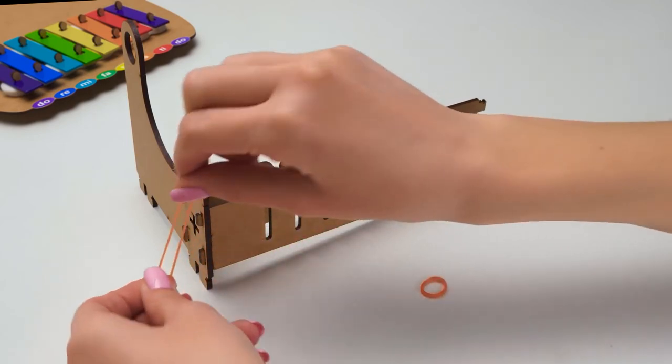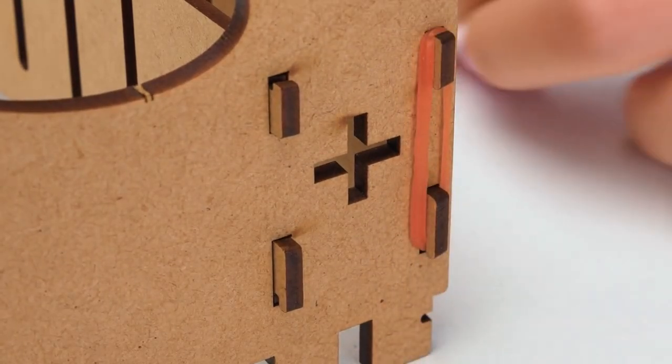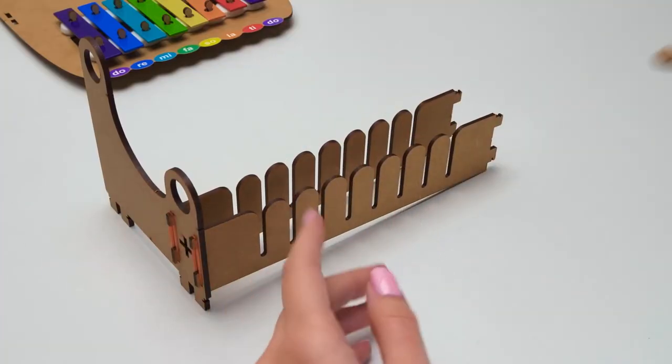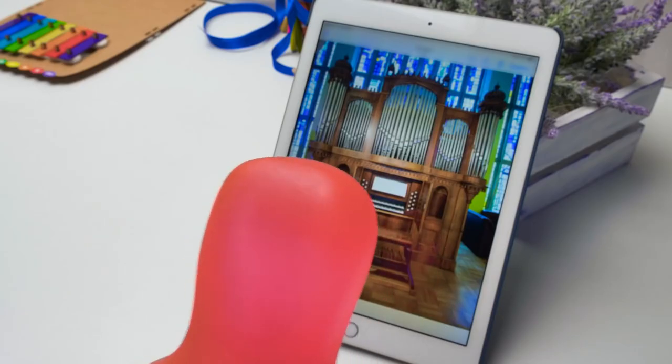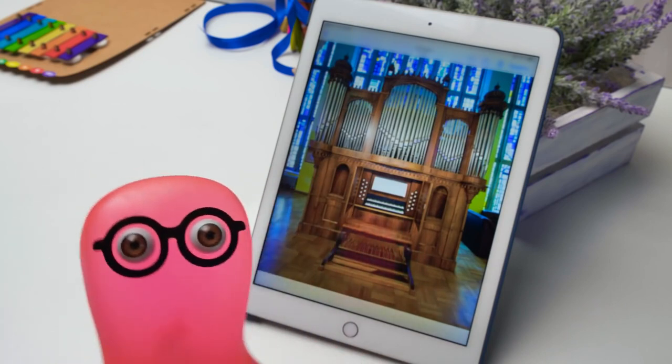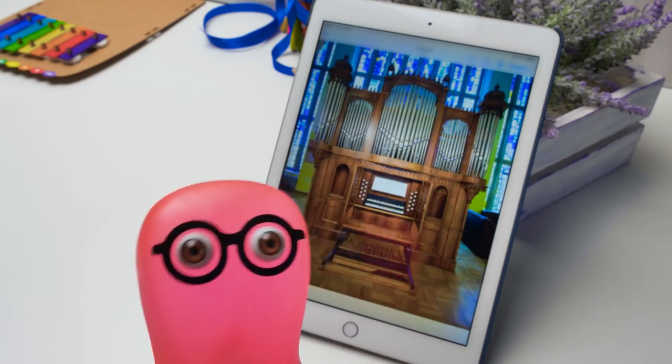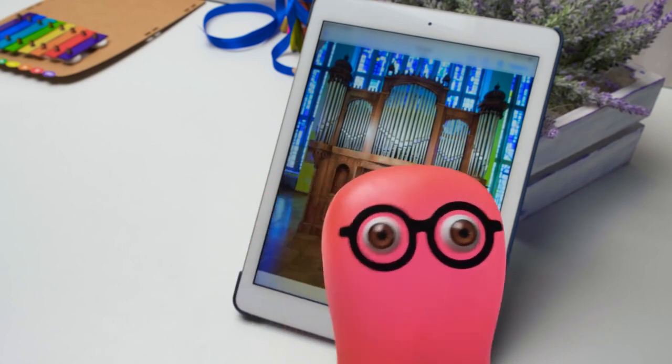Now we'll make a stand for the central part. It's a mechanism that will play different chords automatically. Sam, where are you anyway? Oh no, what a big mistake! An organ is a huge musical instrument with several keyboards and an endless amount of pipes! I think Sue will be very surprised.